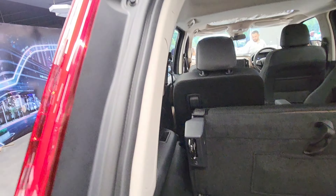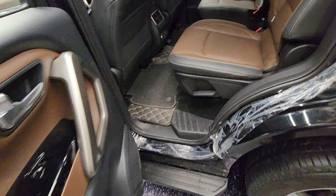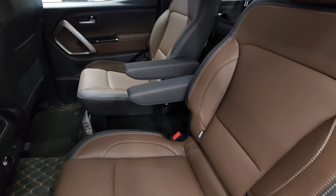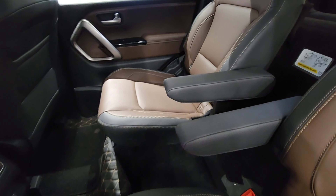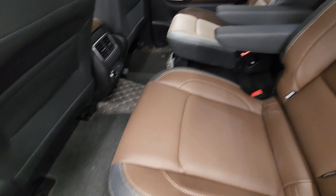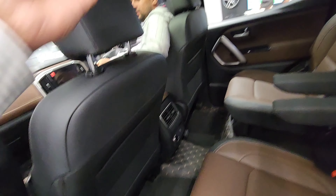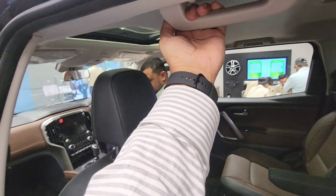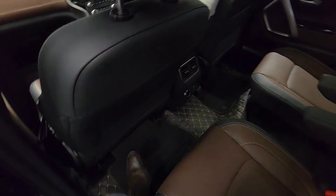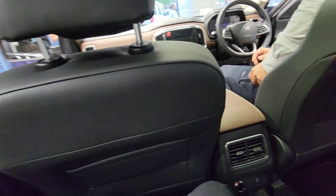I could also see fit and finish issues here, which could have been done differently. Being a tall vehicle and a six-seater, I wish grab rails were given on the B-pillar to make it more convenient to enter. Currently you have to grab the door holders to get inside.